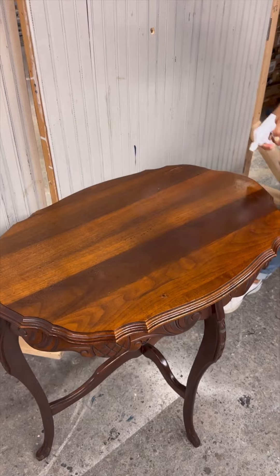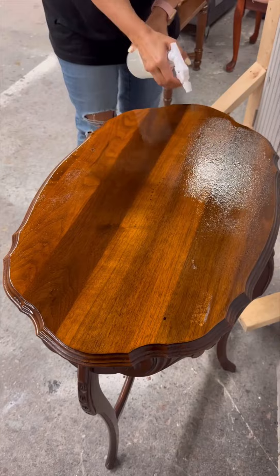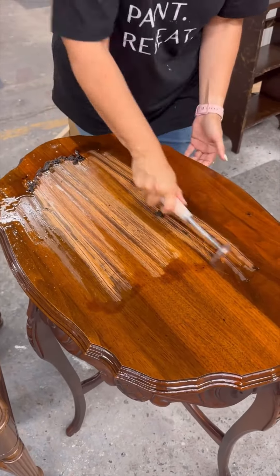We saturated the entire top of the table with QCS finish remover and we only had to let this sit on for about 15 minutes, and then we could start scraping away the old finish.